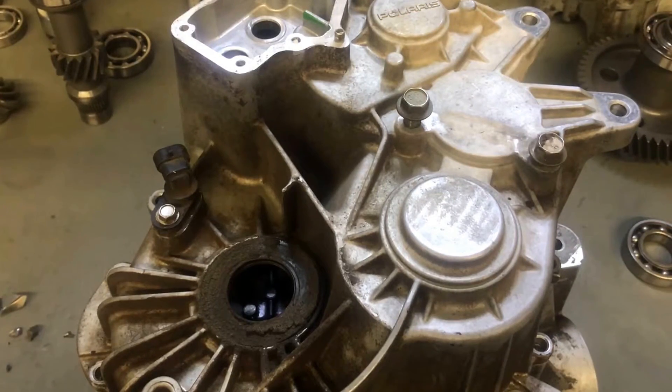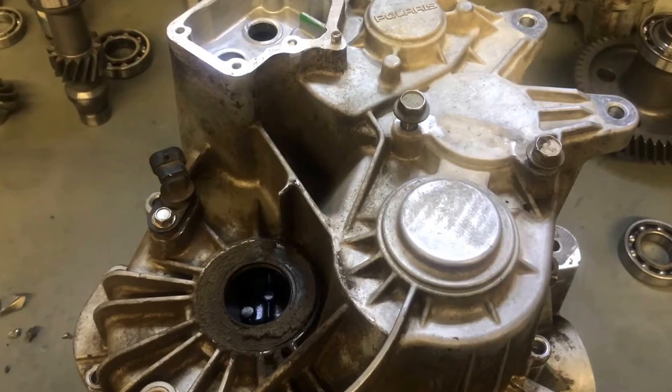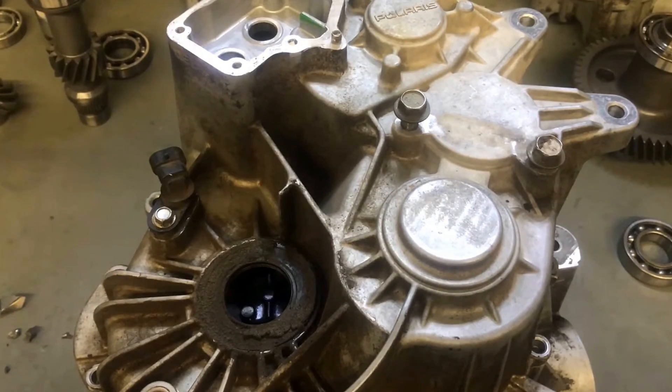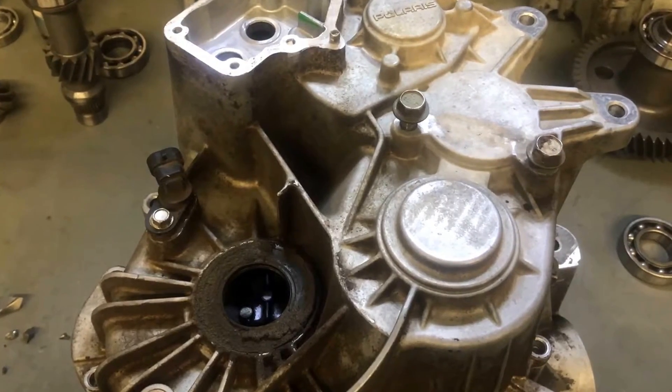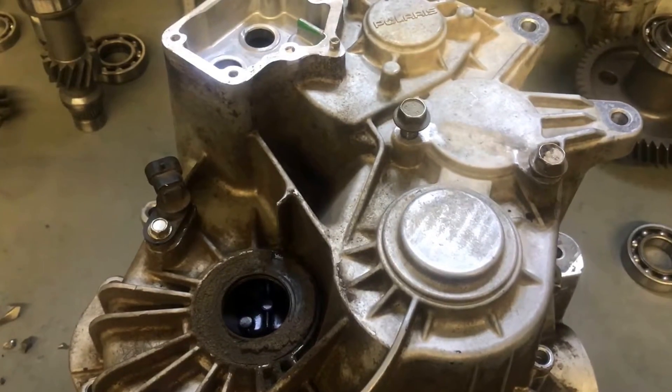Hey Polaris guys, this is Jared here from Mud and Wheels. Today we're not doing our typical Can-Am diff maintenance video. We actually got ourselves a Polaris Razor transmission up here on the bench.